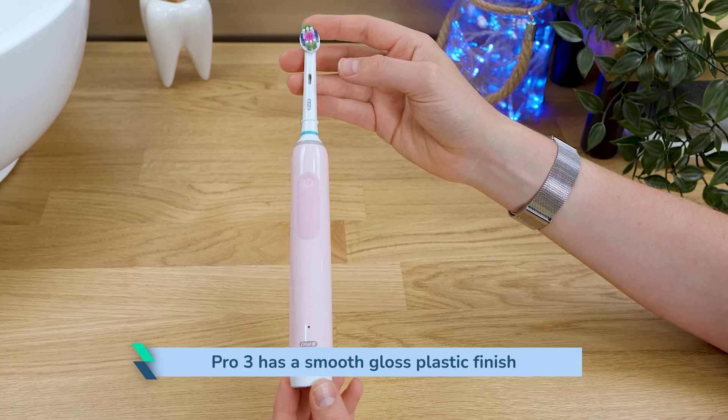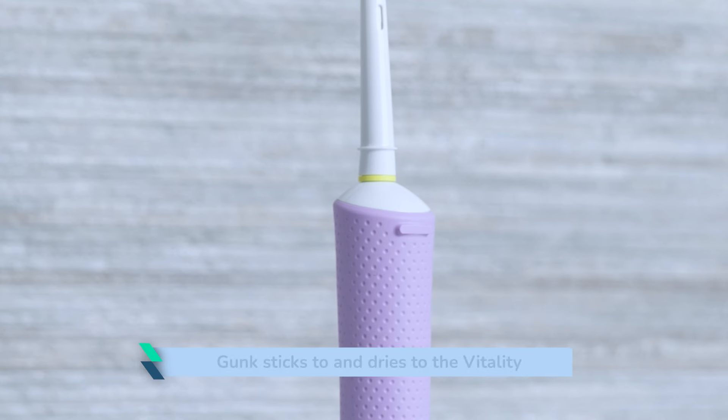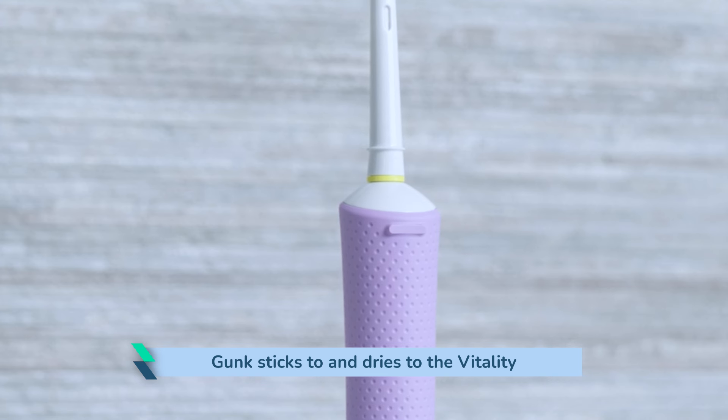The only notable downside to the design is that the Pro 3 is far easier to keep clean. Unless you keep on top of it, toothpaste and general gunk sticks and dries to the pitted surface of the Vitality Pro's grip.